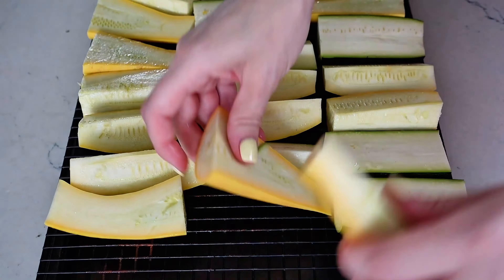Prep the vegetables by slicing the zucchini and summer squash in half, both vertically and horizontally. Some sections of the veggies may be thicker than others, so you can continue slicing to get two to three inch chunks. You could really slice up this squash however you wanted, but I like pieces that you can cut when you get them on your plate.